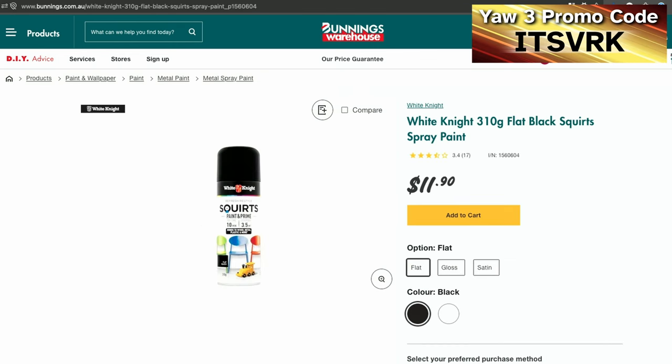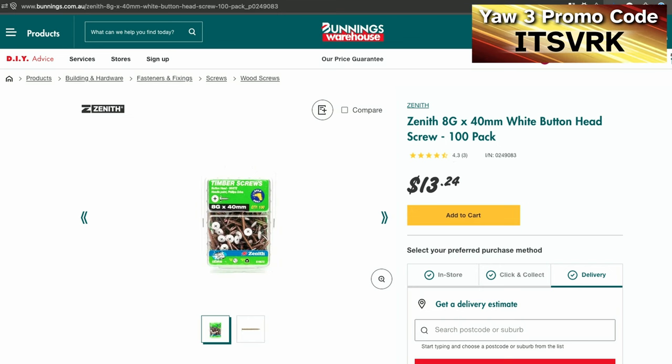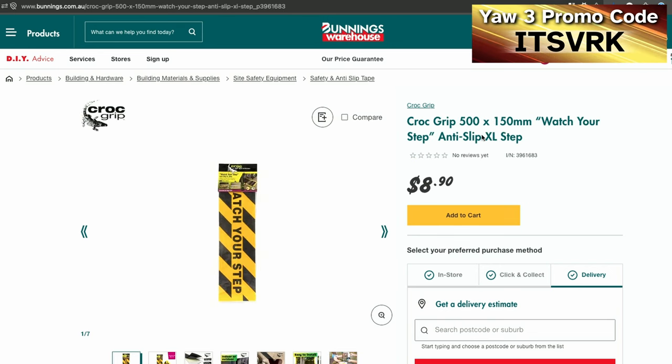Other materials included flat black spray paint, some screws to attach the aluminium section into the wood, two packs of M8 by 65 millimeter bolts to connect the design legs through the platform and through the aluminium section. I also bought two anti-slip step stickers — both for looks and so you won't fall off when stepping up.